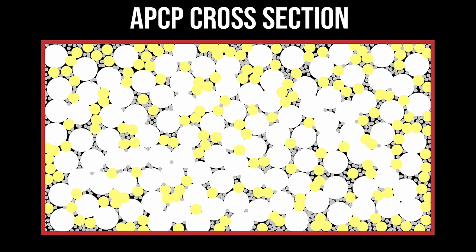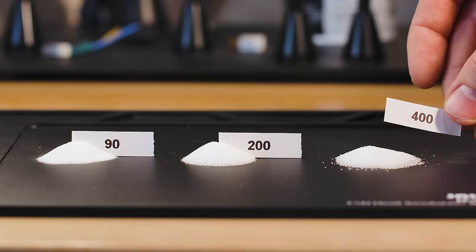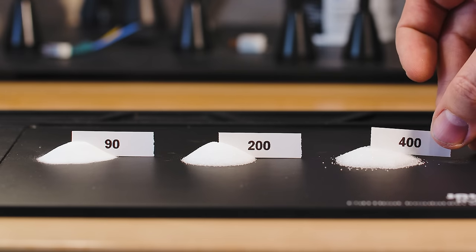Our propellant diagram is looking pretty good, but if we don't add anything else, these particulates are just going to turn into a pile of particulates — we need this propellant to hold its shape. We need to bind all of these particles together, and we're going to do that using a binder. Cherry Limeade uses a binder that comes in two parts: HTPB and modified MDI.